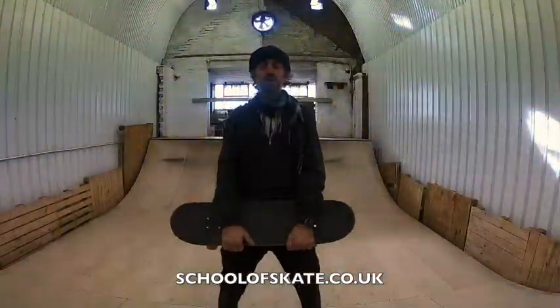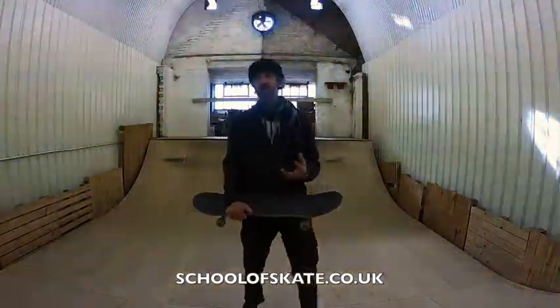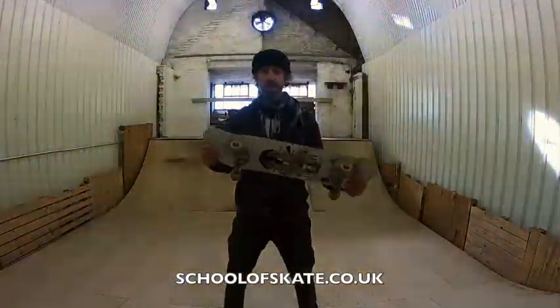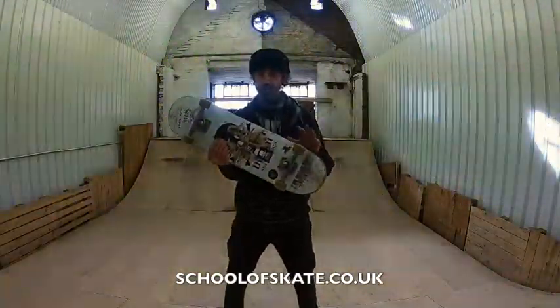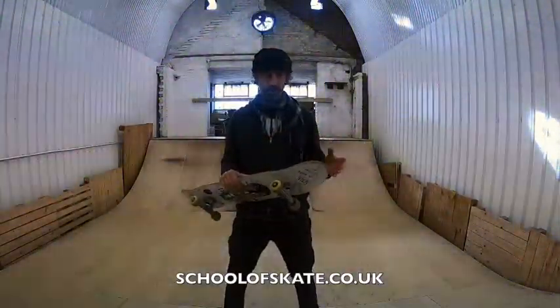First, make a conscious choice of what terrain to learn on. Concrete skateparks and wood like this is good for an experienced rider but not so good for a newbie. This is because the board is so responsive to every little movement you make on a surface like this, especially with harder wheels. You might want to find a surface that's a little rougher, because the board won't move around quite so much under your feet.